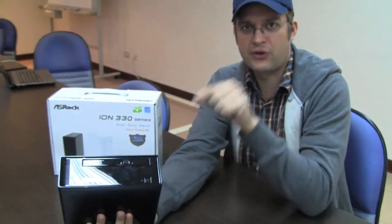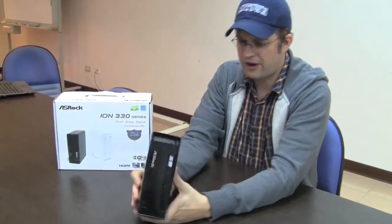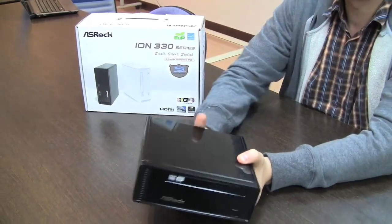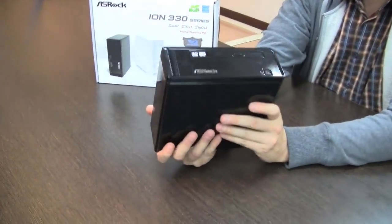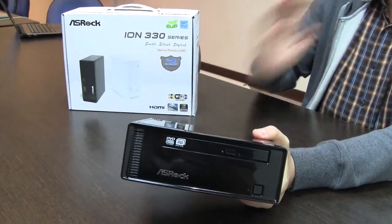It was already based on the Atom 330 — it's a dual-core desktop version of the Intel Atom processor — and it came with the NVIDIA ION chipset. Pretty cool system, only a 2.5-liter box, pretty small with quite decent performance. But ASRock thought that couldn't be enough; they needed to get the second generation of this NetTop onto the market, and they did this in just a couple of months.